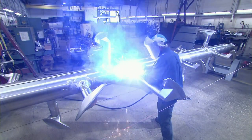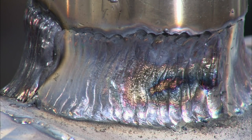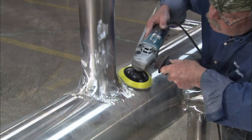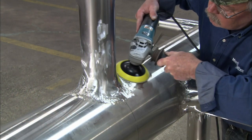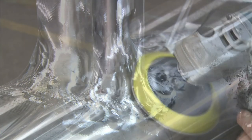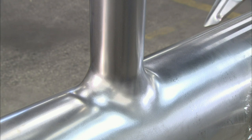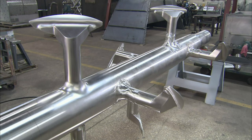A welder creates a solid stainless steel agitator shaft for a larger mixer. He welds the base of the arms to the shaft and grinds down the welding profile to obtain a uniform shape. Welded agitators are often used in food processing because they make cleaning easier.